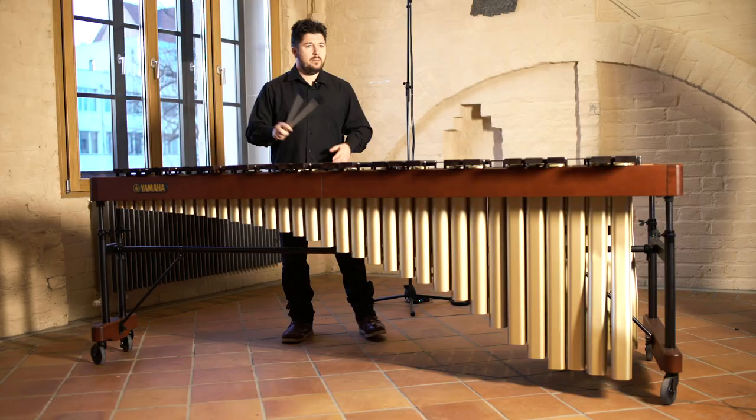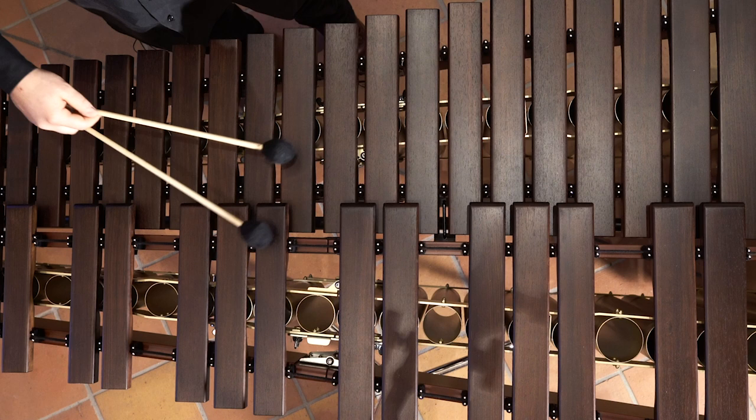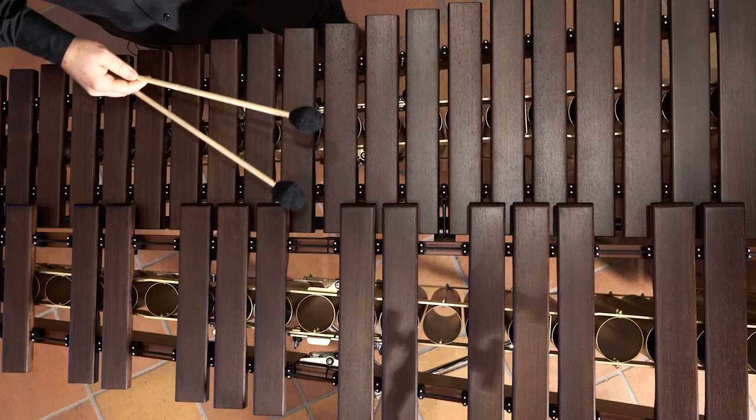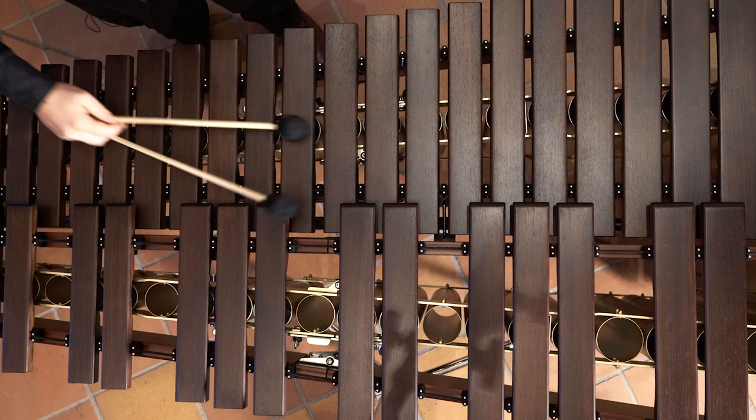And of course, if you play in B-flat major, you will have a lot of doubles. And you can do different combinations — either you're going to keep one mallet on black keys and one mallet on white keys, or you could slide.